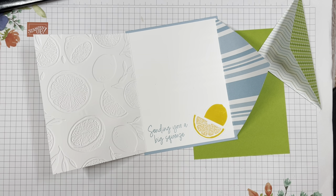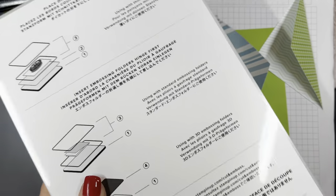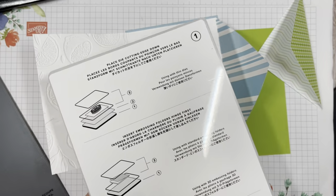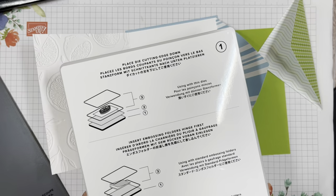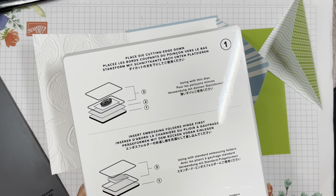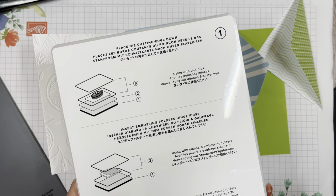Let me show you the sandwich I'm going to use. The sandwich you use with this is just your base plate — not a magnetic plate, so you're using number one. If you have a different die cutting machine like a Big Shot, you're going to flip open one of the flaps or use just the bottom plate.